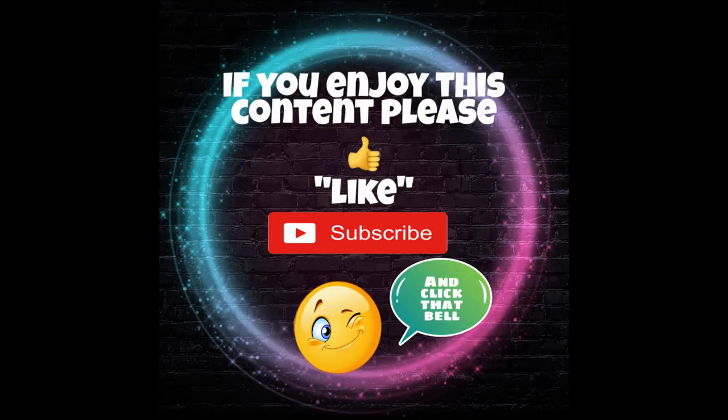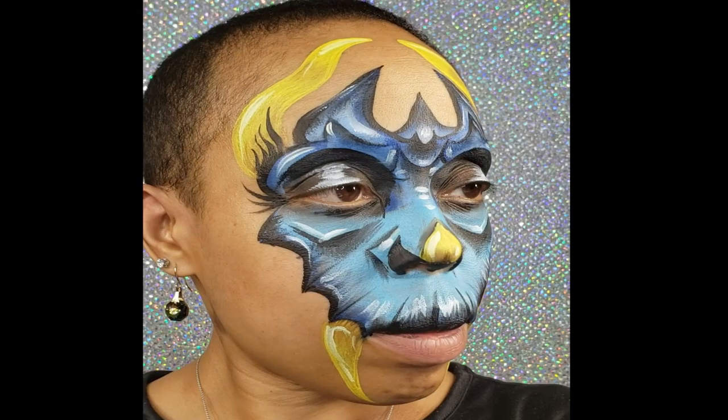Welcome everybody. Today I'm going to share this one stroke blue dragon design.